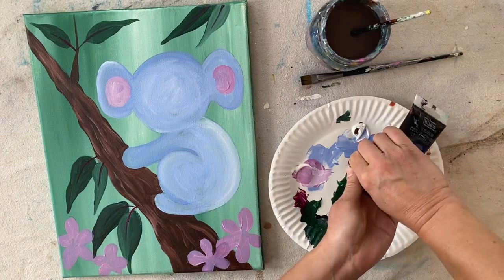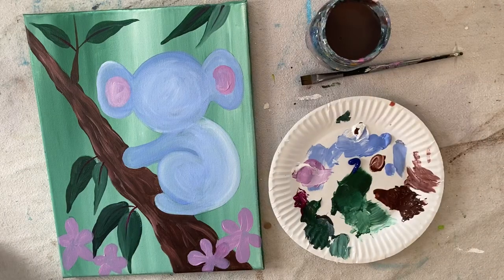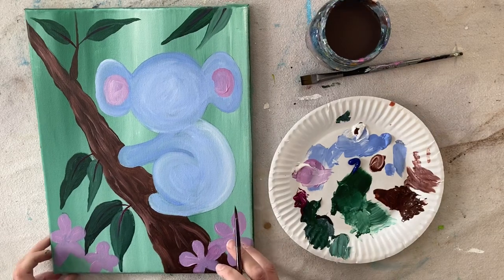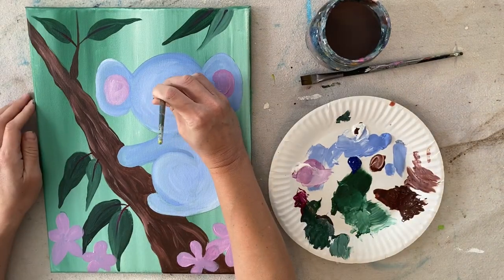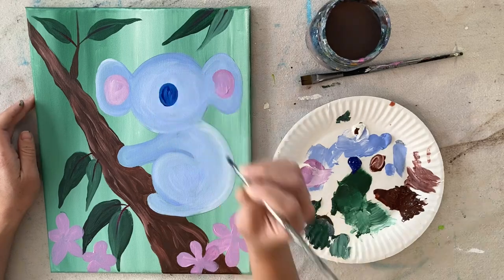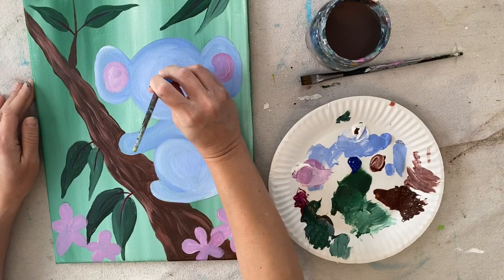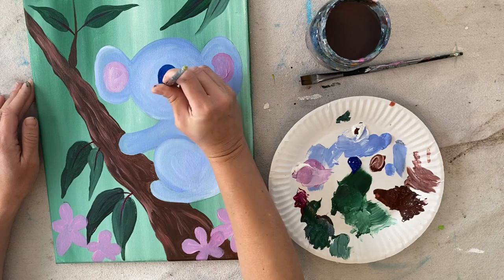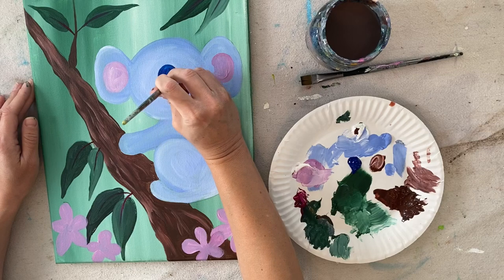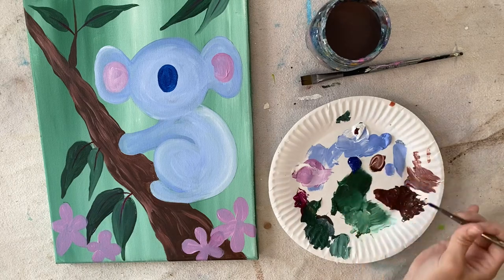Load your palette with phthalo blue — that's going to be the color of his nose. Rinse your brush, load it in the phthalo blue, and paint that oval shape. If you did the black outline earlier and can still see it under the paint, that's helpful for placement. If you need to, retrace the face design. The top of the oval kind of lines up with the top part of the inner ears.